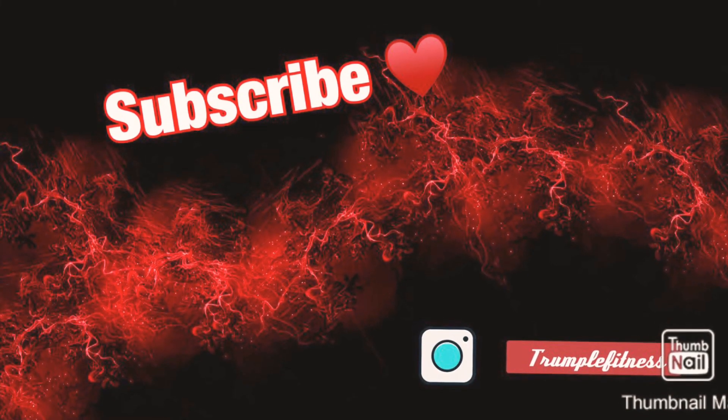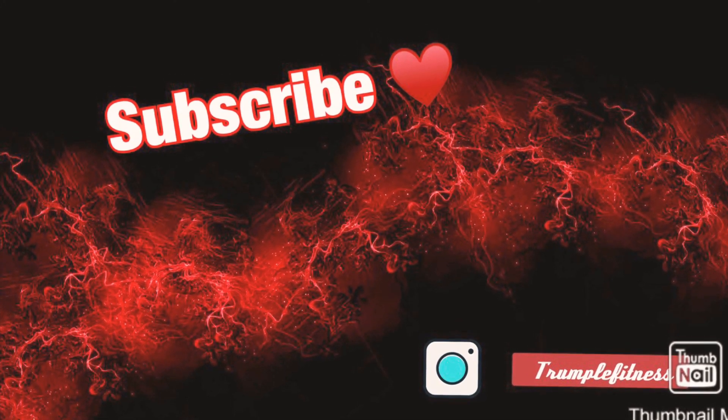Thank you so much for watching. I hope you guys have a great week, and I will catch you guys in the next one.